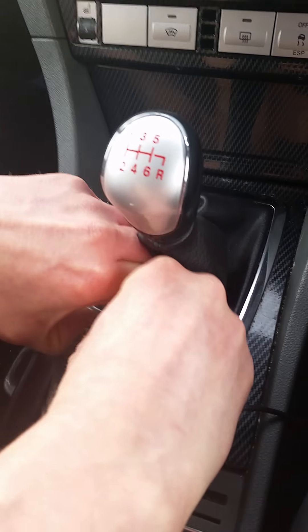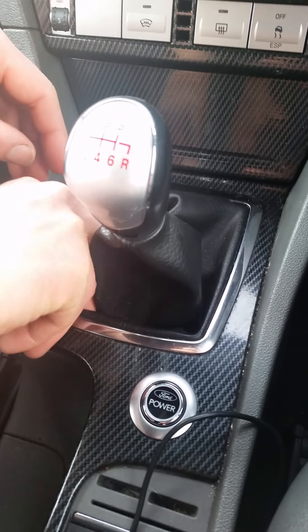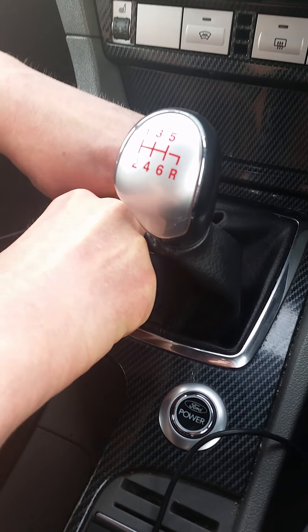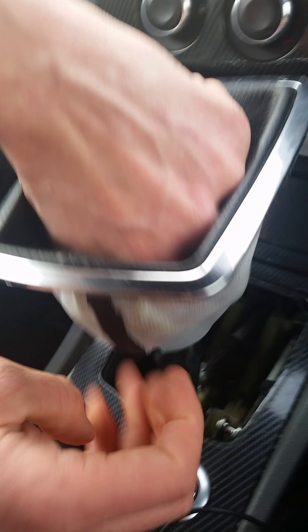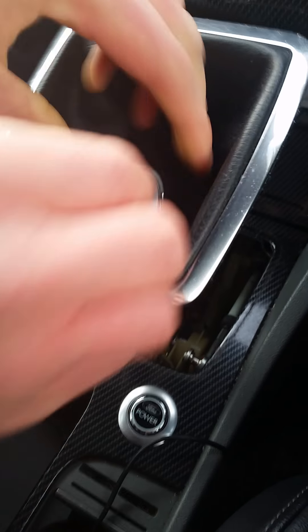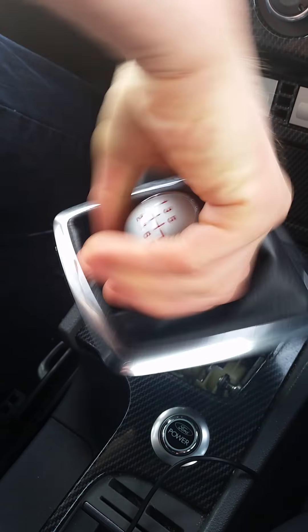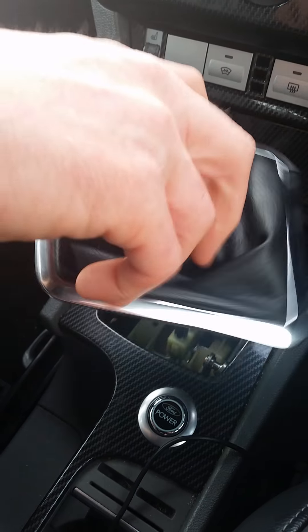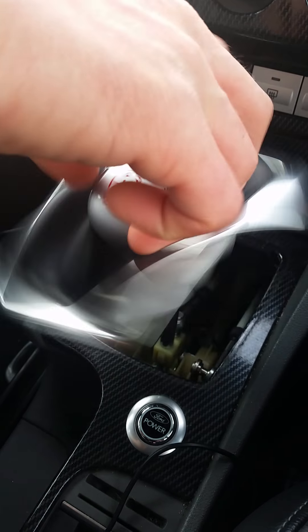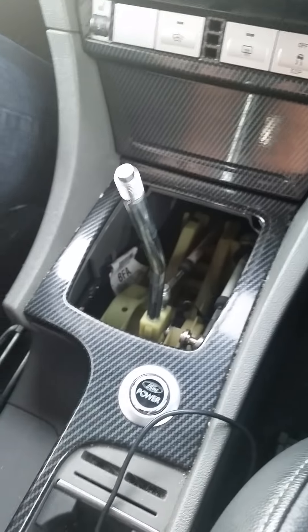The first thing we do is take the trim off — it should come off quite easily. Yours is a different trim to mine. Pull it up. Take the gear knob, twist it, and that should come off. There we go. Stage one.